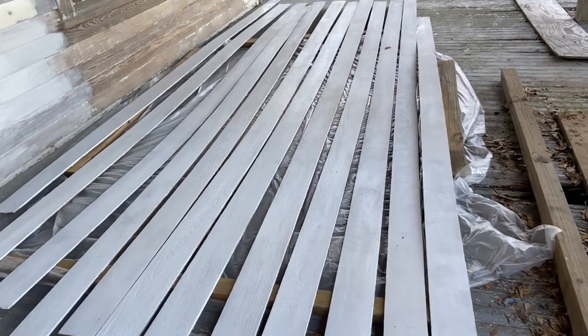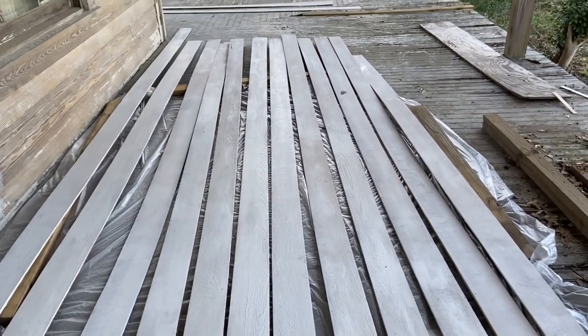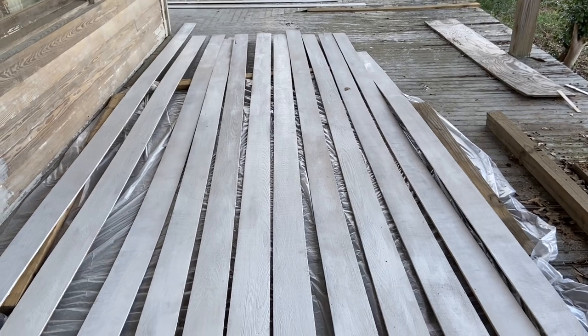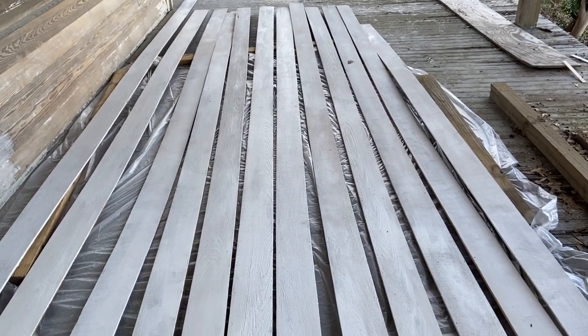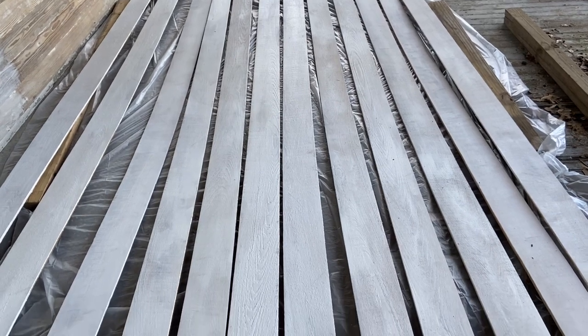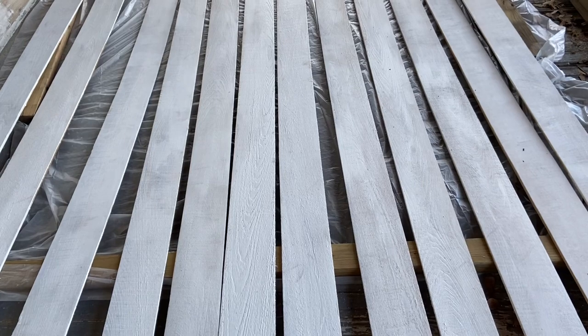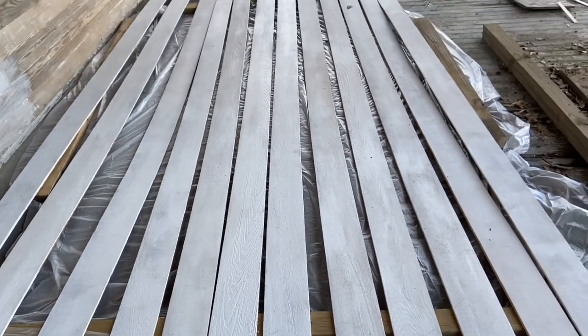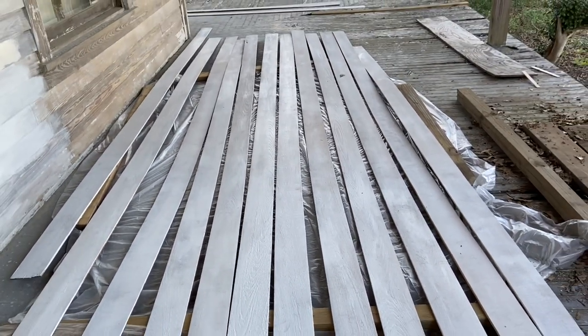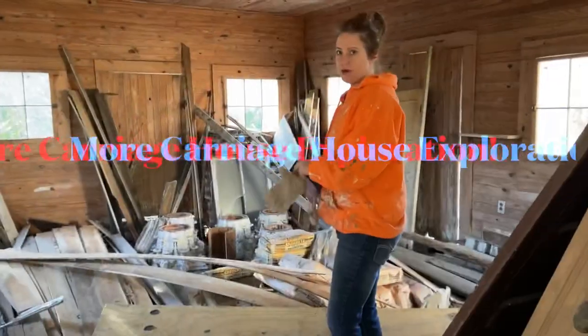There's the primed product. I don't think these guys turned out half bad. Getting ready to go back up on the house soon. Pretty and clean, just like I like them.